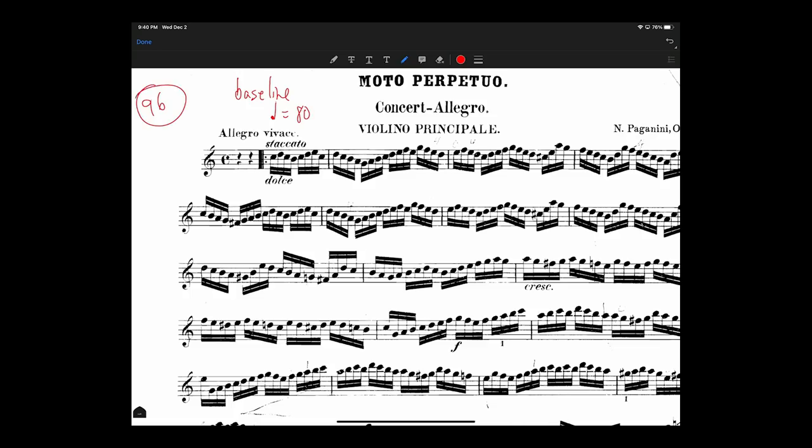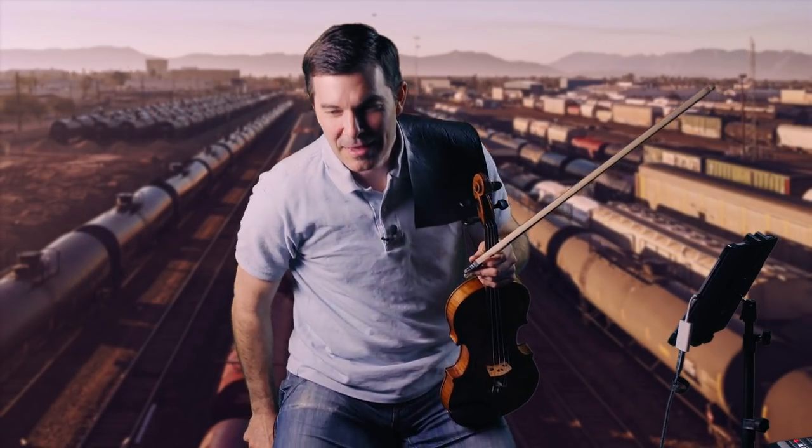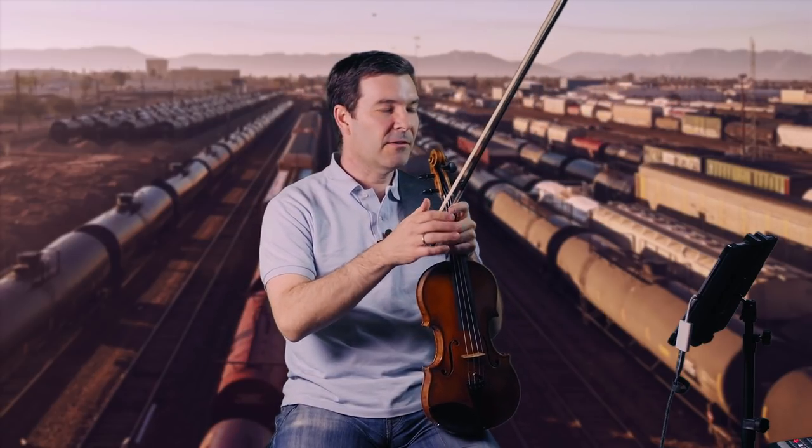This 96 that's written here — we'll make that aspirational. Half note equals 96 — that's the tempo of Heifetz himself. So we've got some ground to make up. We're going to try to catch Heifetz. That doesn't need to be the goal, but in any case I've written it down. Write these things down — you may think you'll remember your baseline tempo and the tempo you want to reach, but write it down.